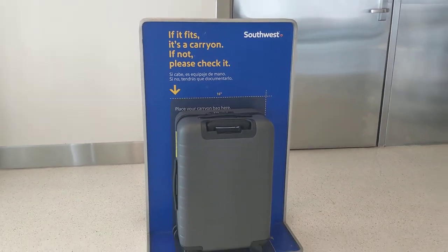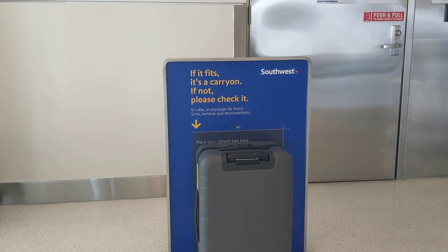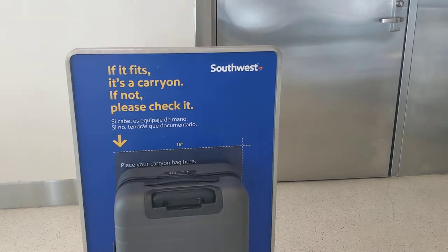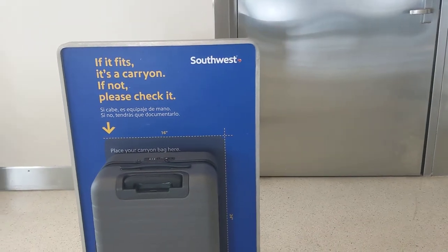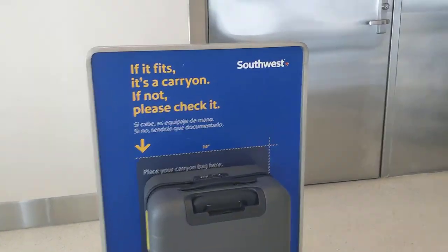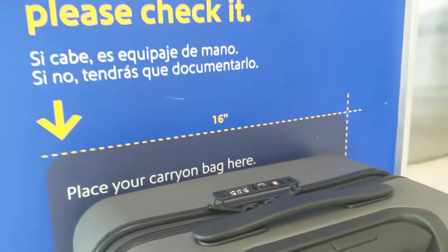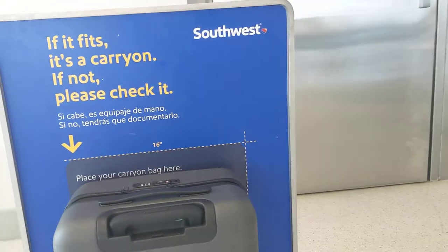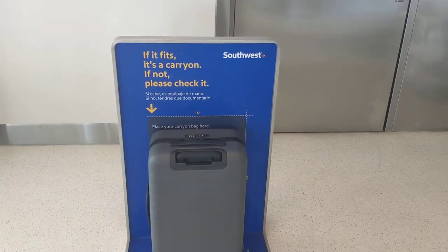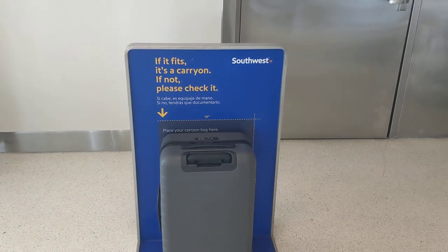This is the Southwest baggage sizer and I've got the Away The Bigger Carry-On — the bigger version — so you can see no problem for Southwest, 16 by 24 by 10. The bigger carry-on has a good couple inches of space on the top and it's clearly within the dark blue all around, so if you're flying Southwest you're good to go with the Away The Bigger Carry-On.